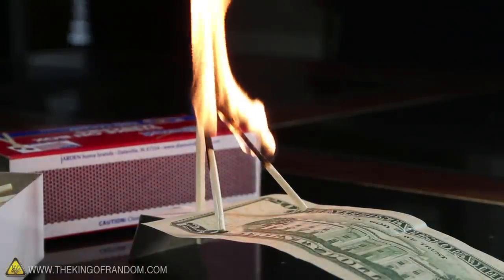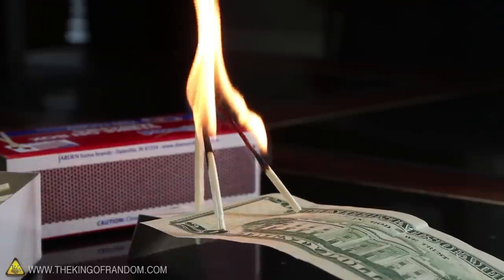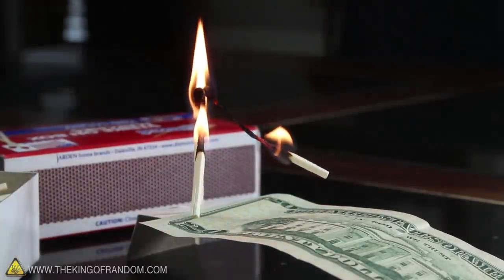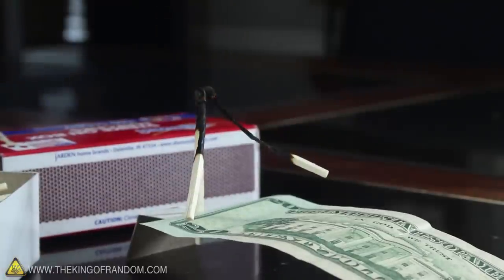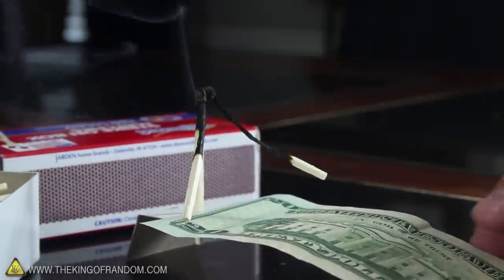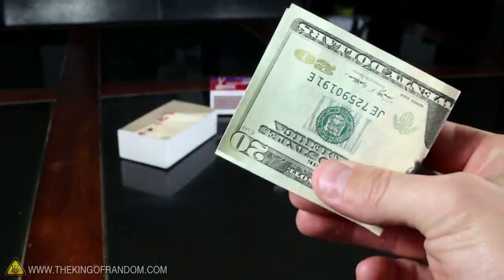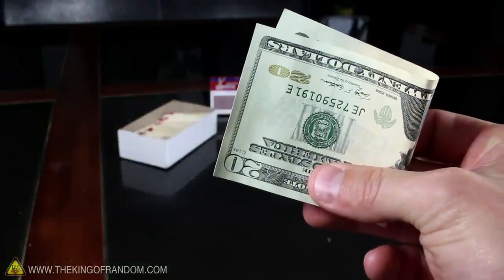As the flames travel down the match sticks, you'll notice they slowly begin to move, then suddenly levitate upward. When both matches have lifted off, gently blow out the flame to freeze them in place, and simply reach in and remove the cash. You're the winner of the trick, and if you decide to give their money back, they'll probably be twice as impressed.